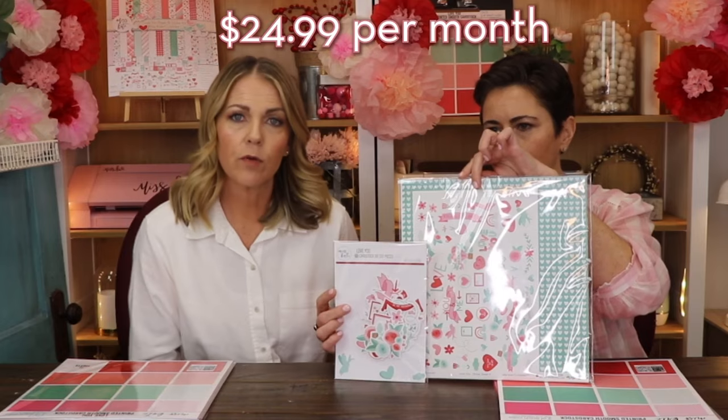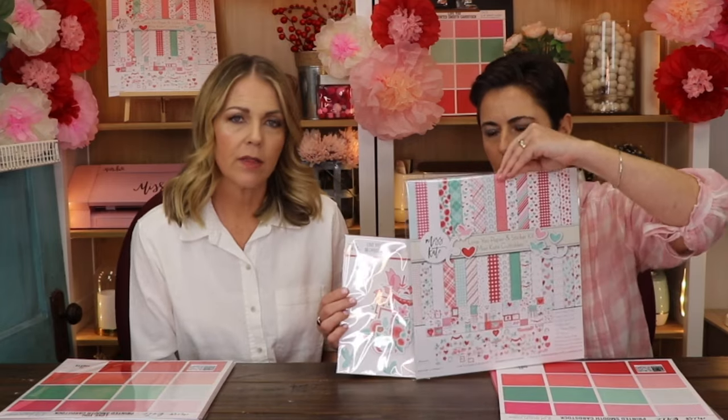What we're here doing today — the monthly subscription box that Miss Kate does — I'm going to explain a little bit about that. It's coming in February. You go to misskatedesigns.com. It is a monthly subscription: a paper pack, a sticker pack, and a die-cut pack. It's $24.99 and it comes every month. It's free shipping. If you want a specific day of the month, all you have to do is just email and they will put it to whatever date works best for you.